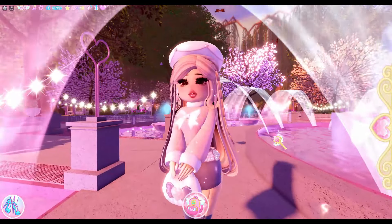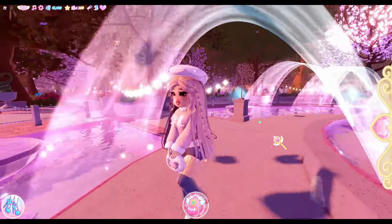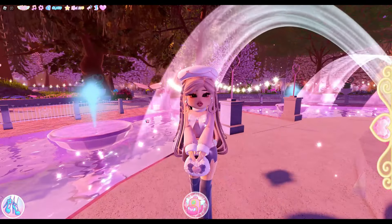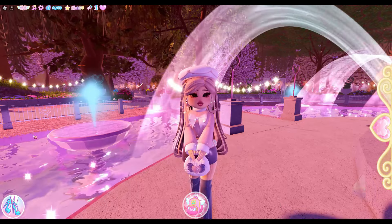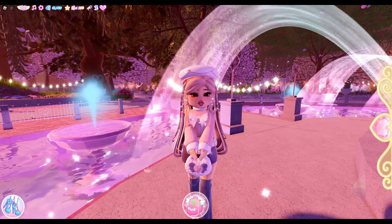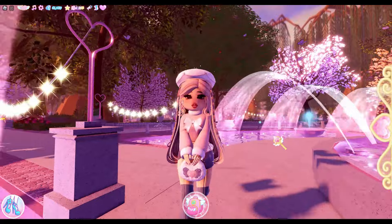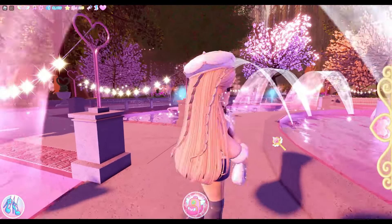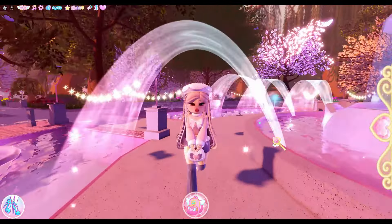Today we're just going to be making a few Ever Friends outfits. I'm not sure how many — the thumbnail says five, but I think it's a lot more than five. Actually, never mind, forget what I just said.